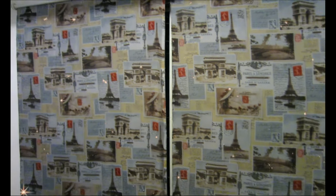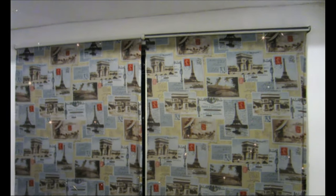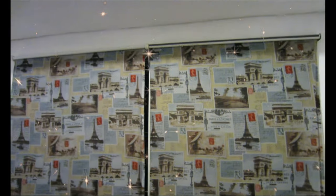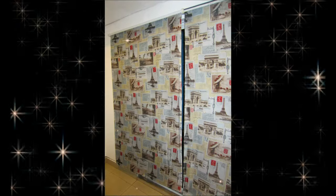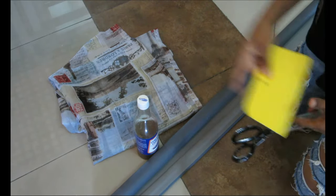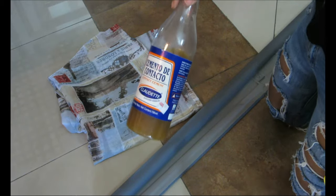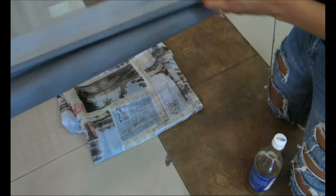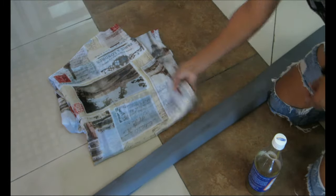This DIY is super easy guys, and technically you really don't need to buy anything if you already have fabric. What you're gonna need for this DIY is your old blind — I'm using an old roller blind I had from IKEA. I've had those blinds for at least seven years now, and my husband wanted to throw them away, but you know me, I'm gonna go ahead and revamp them.